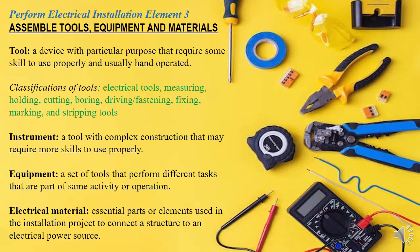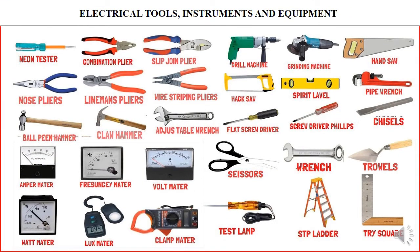I'll be taking you through the assembling of tools, equipment, and material. I've started by defining what a tool is, what equipment is, what an instrument is, and what a material is. So I'll be taking you through directly to what is needed — just a picture of basic simple tools and equipment in the electrical field, and we'll be tackling some of them one by one.